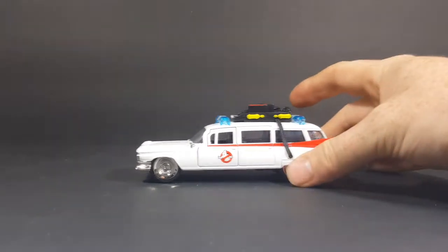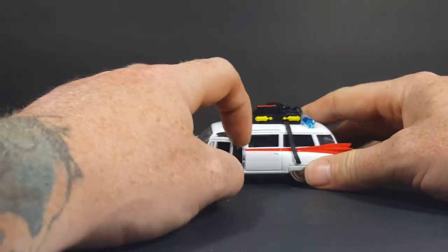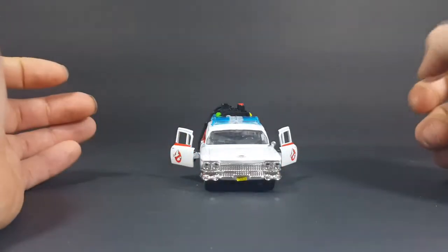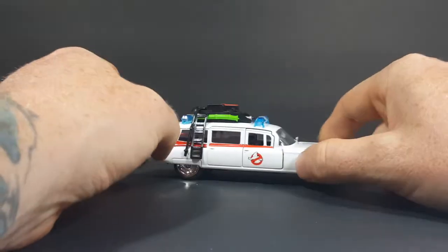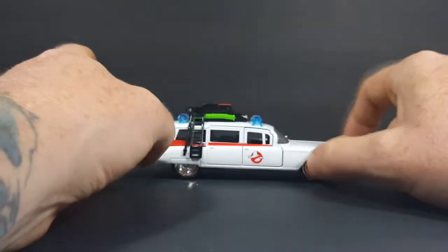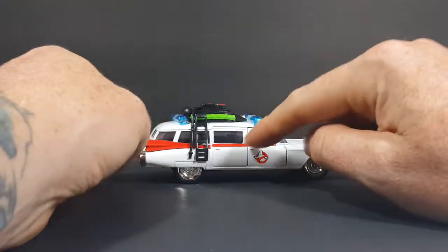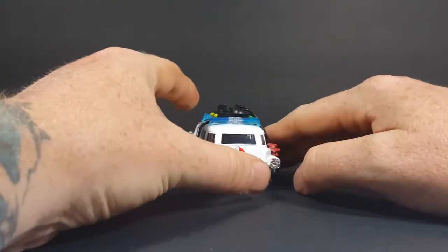So anyway, here we have the Ecto-1. Very nice. It's very reminiscent of a Hot Wheels. The front two doors do open, but the back two do not open. Very nice paint job. Got the ladder here, the sirens, and the Ghostbusters symbol on the doors and on the back hatch.